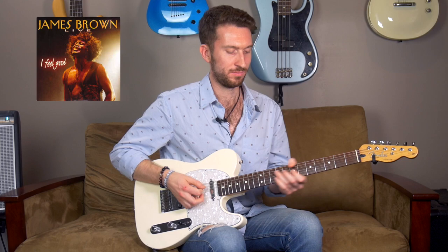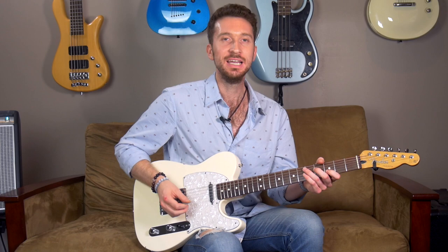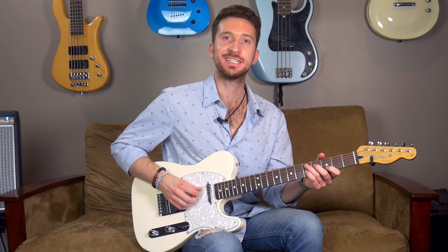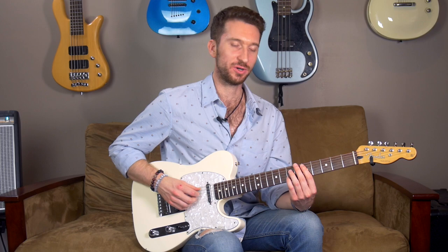The first song we're going to look at is 'I Feel Good.' What I'm going to show you is how to do the voicings of the horns and put them on the guitar. In the original recording, the guitar player isn't playing the horn parts because it would just get in the way. What I did to fill it up is take those horn parts and move them onto the guitar — it's basically a D7 chord.